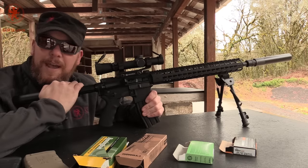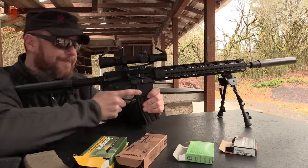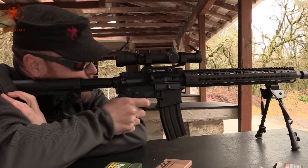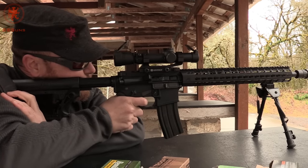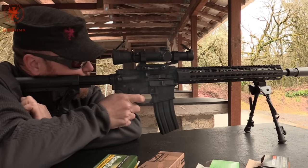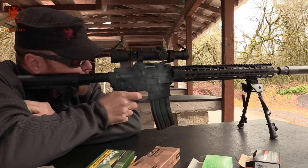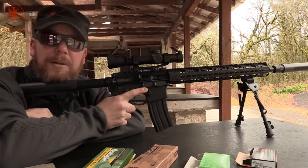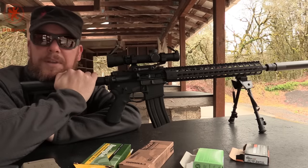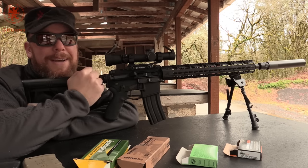Unfortunately with the buffer system I have in here it gets a bit picky and doesn't entirely cycle all the time, but you'll get the idea. Hopefully you were able to see how the gas was coming out the side and not into my face. Going back to a stock buffer system would probably fix that cycling problem — but it's definitely a lot sweeter to have the gas going toward the camera instead of into my face.